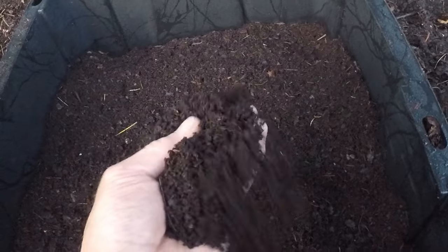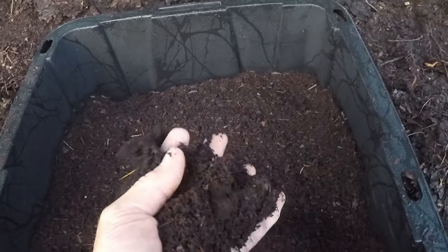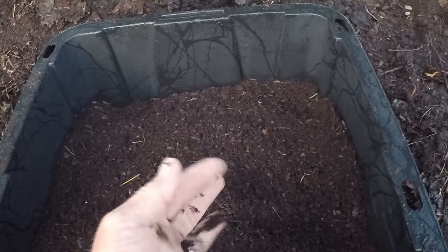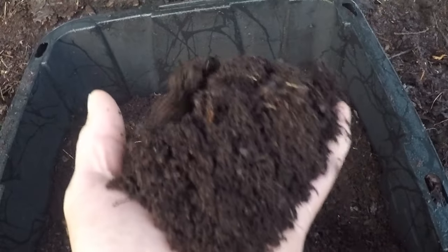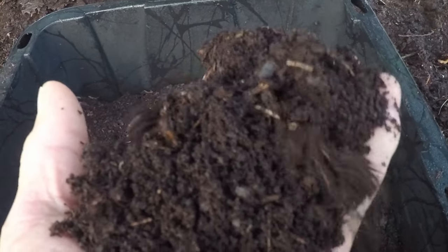Leaf mold compost takes about 6 to 12 months to mature. You'll know it's ready when the leaves have broken down into a dark, crumbly, and sweet-smelling material. Look at this beautiful leaf mold compost. Leaf mold compost is a simple and natural way to boost your garden's health.